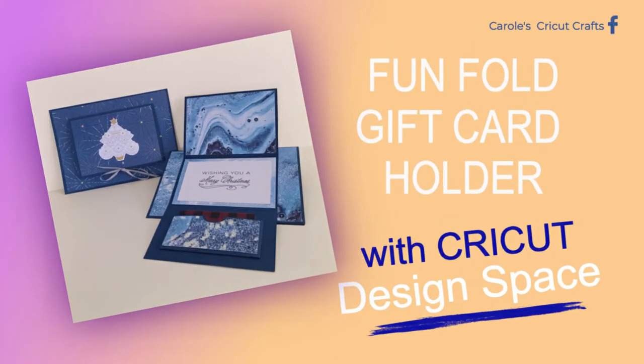Hi everyone! In this video I'll show you this fun fold gift card holder that I made with Cricut Design Space. The project file contains two different versions of it and they're both super fun. In the description right under this video you'll find a link to my Facebook group — that's where I share all my files, so come join us if you'd like to use them.